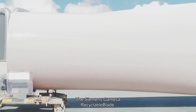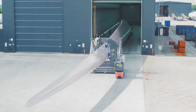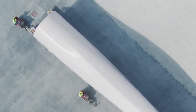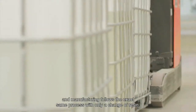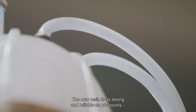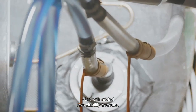The Siemens Gamesa Recyclable Blade. The recyclable blade is based on our proven integral blade technology, and manufacturing follows the exact same process with only a change of resin. The new resin is as strong and reliable as previously, but with added recyclability benefits.